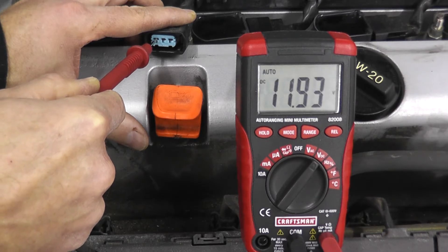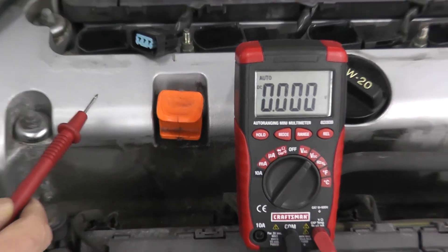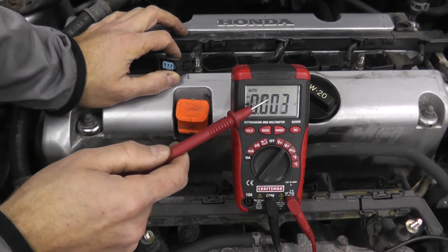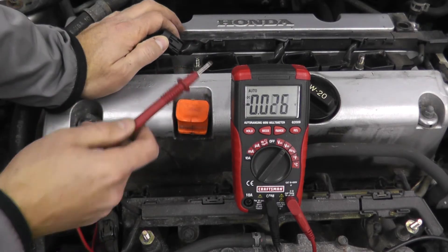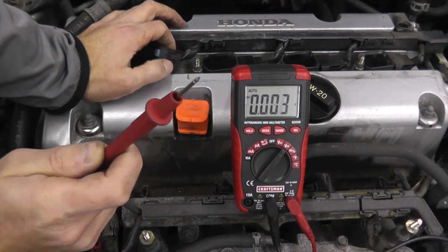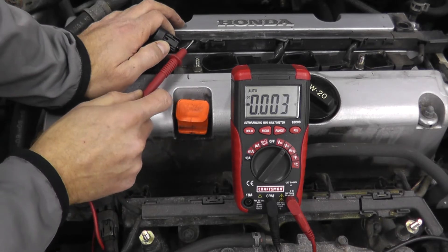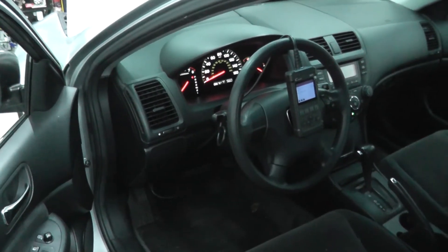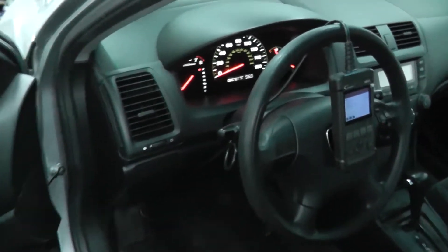We want to see 12 volts worth of power, or battery voltage — and there we go. That verifies we're getting power to the coil pack. But if you do this test and don't see a reading, check the wiring — you will have a problem there. Also check your relays, specifically the ignition coil relay.